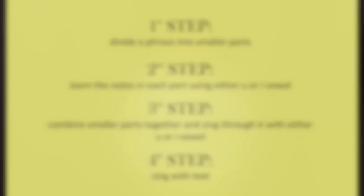Once you have the notes down, the third step is to combine these two parts into one phrase. Finally, the fourth step is to sing through this phrase with text. Here's a quick summary of all four steps in learning a piece with running notes.